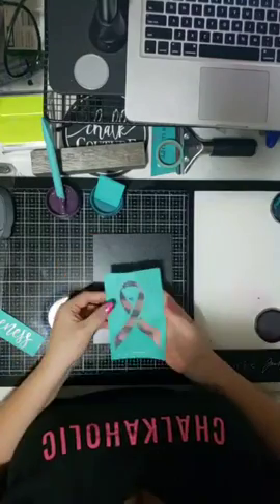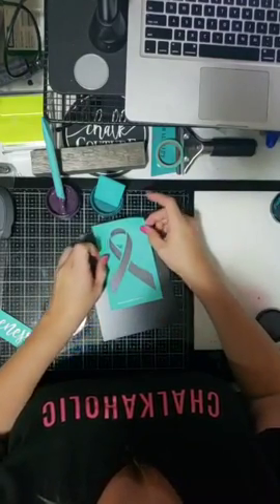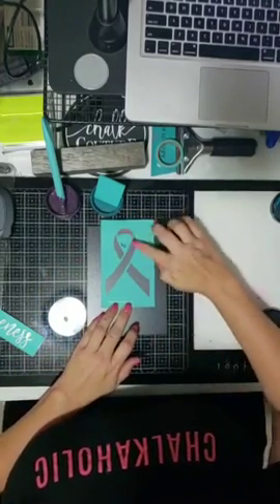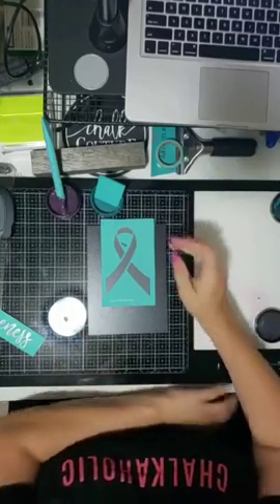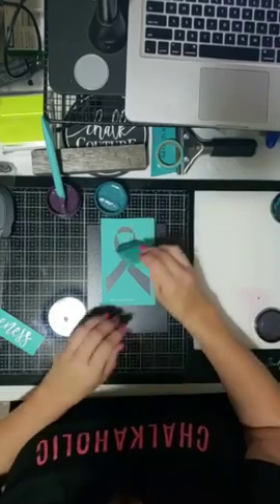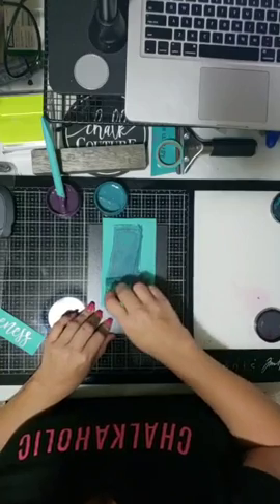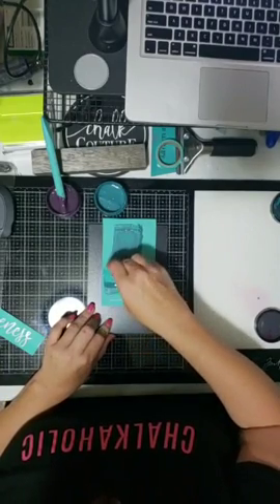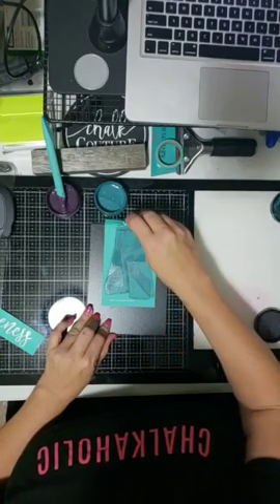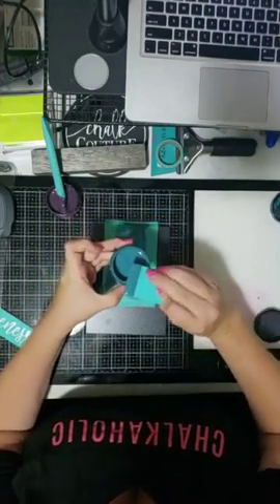Our transfers are made kind of like silkscreen transfers, so they are reusable. You can get many, many projects out of just one transfer — many gifts if you want. Waste not, want not — anything extra goes right back into my jar.